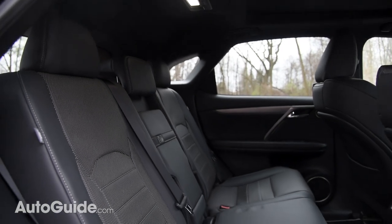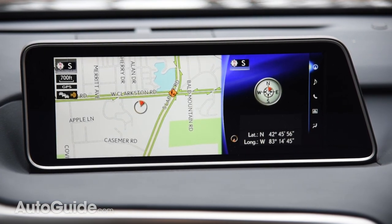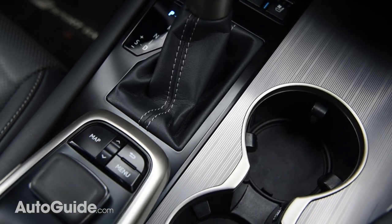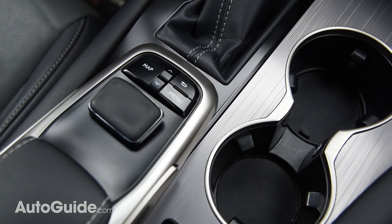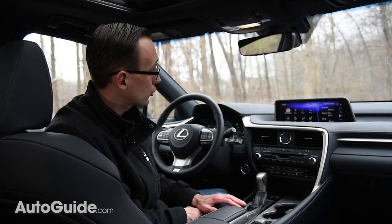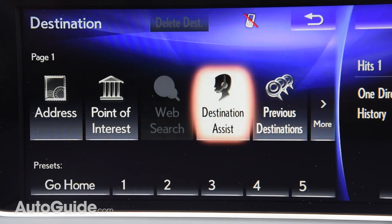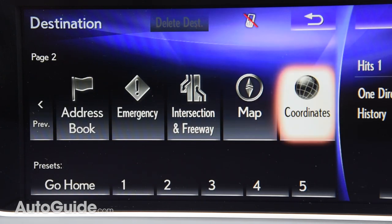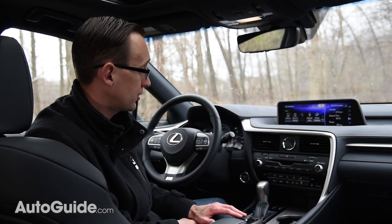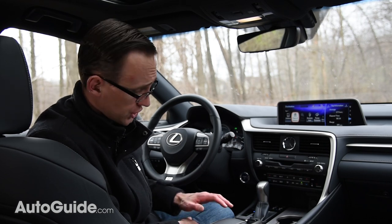Even the back seat is plenty spacious for life-sized adults. A colorful 12.3-inch screen dominates the cabin of this test model, perched atop the dashboard like some digital macaw. It's controlled by Lexus's remote touch interface, which is kind of like a computer mouse. It feels a little weird to use a pointing device while driving, but strong haptic feedback through the little control nub does help guide the cursor. Still, this is a pretty cluttered interface and at times the cursor can jump around unexpectedly — overall, Audi's latest MMI system does have a slight edge over this.